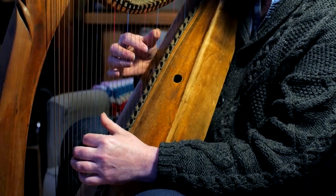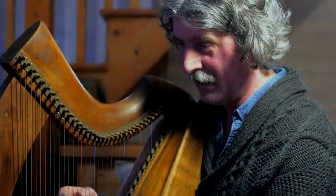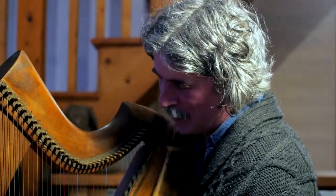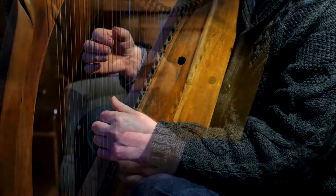And sometimes I do this just to climb up. So it's a great shortage of bass notes in the Bunting manuscripts, as everyone knows. But there's two — I think the B and the A there are written.